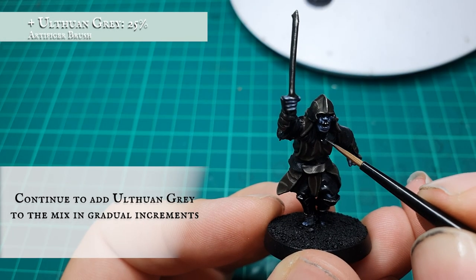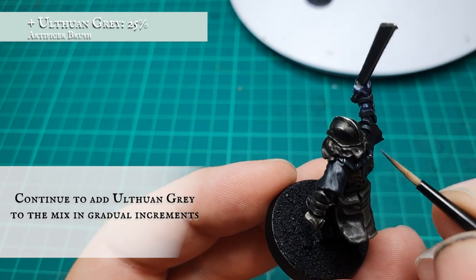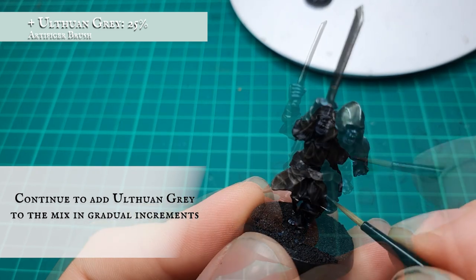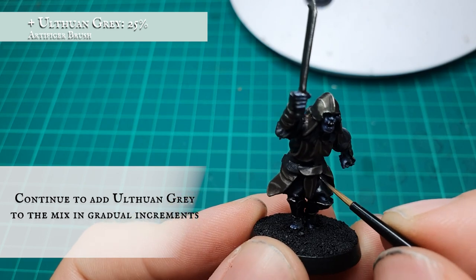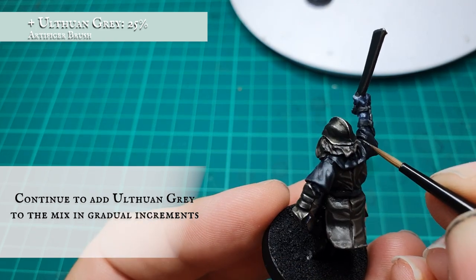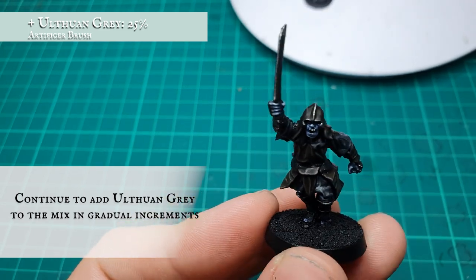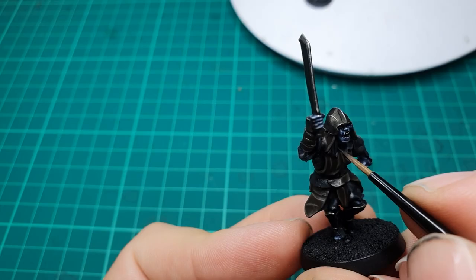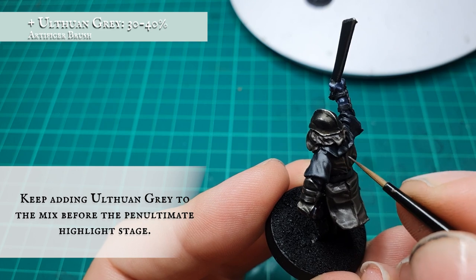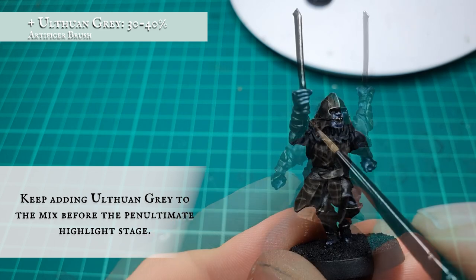Continue adding Ulthuan Grey for the next few layering stages in gradual increments, pushing the tonal difference between the lighter and darker folds of all the cloth. By the time we've reached 30 to 40 percent Ulthuan Grey, keep highlights targeted and precise before the penultimate highlight stage.